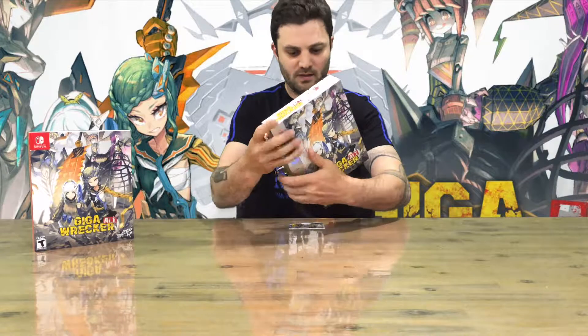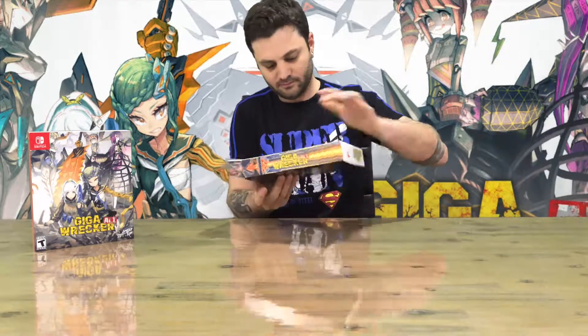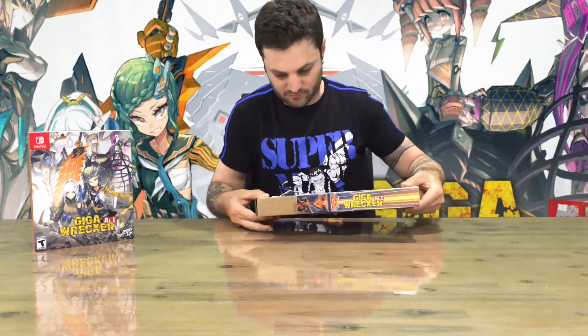There's a slipcover — that's the box from the inside. Nice little personalized card they send with each game. It's tightly sealed.